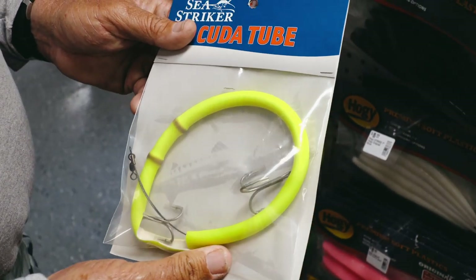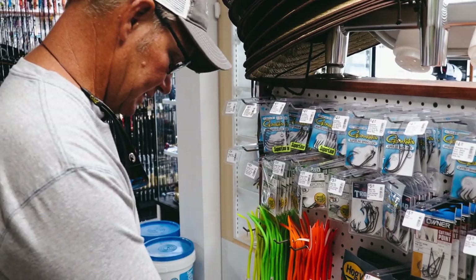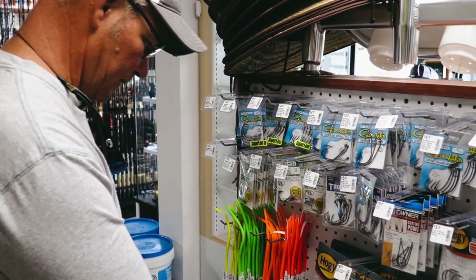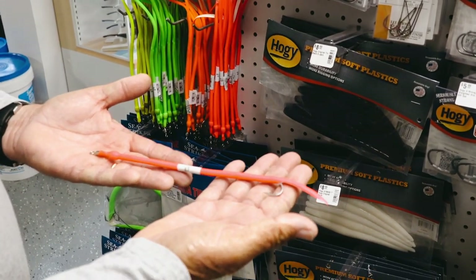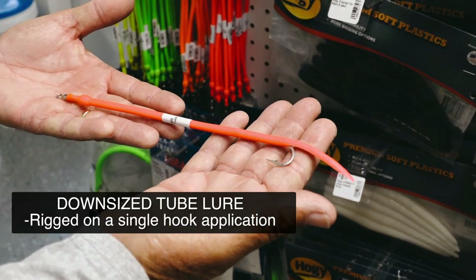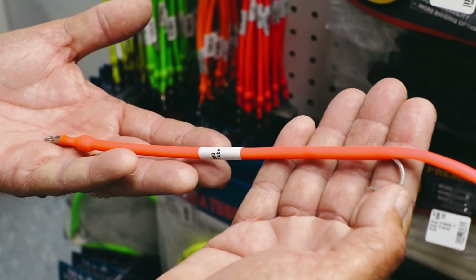But what has happened in the last two years that has changed the way we catch Barracudas in the shallows is that some genius came out with this secret weapon right here. What this is is a downsized tube lure rigged on a single hook application, which is the way the world is going today.